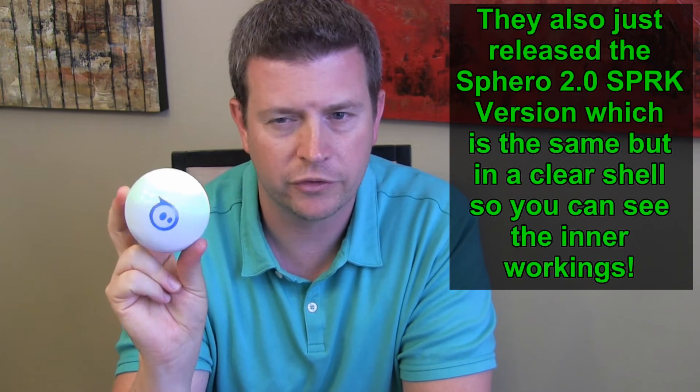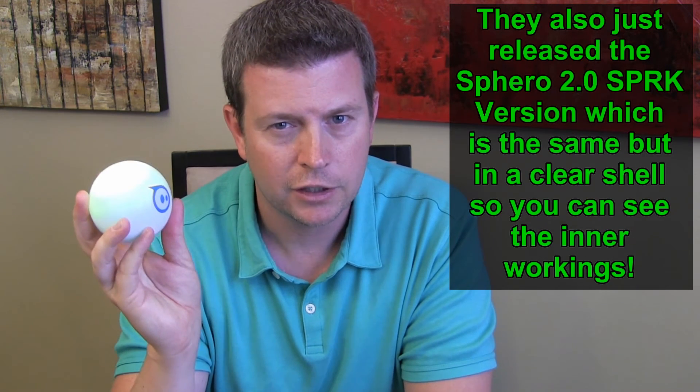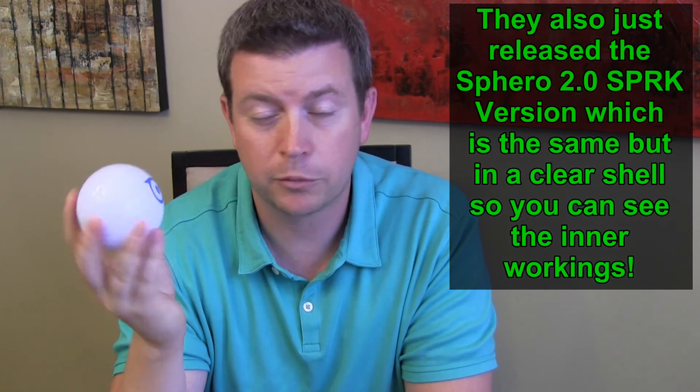This is the Sphero 2.0 — there was an original, and this is the second version. I never had the first one, but I assume they incorporated all the feedback and that's probably why this one works so well. It's a fun toy I'd recommend for kids or for tech geek adults who like to play with toys. If you really want to get technical, there's actually a programming language for Sphero, so you can learn it and create your own apps or program the Sphero to do custom things.